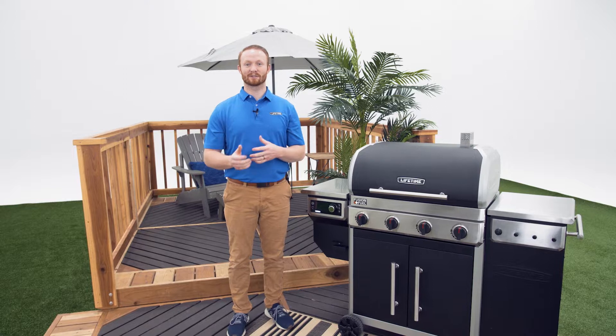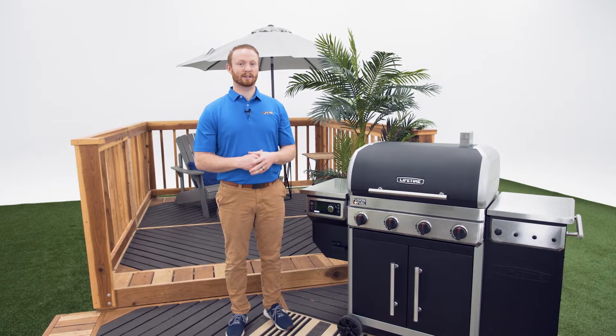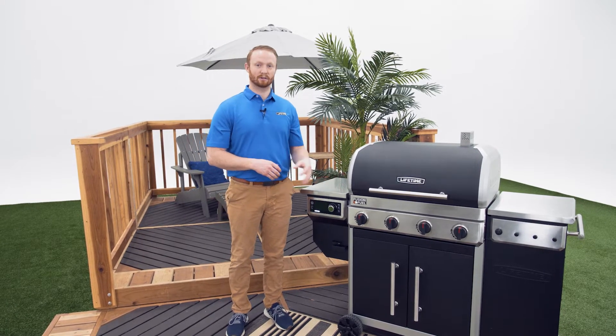Welcome to the Lifetime Assembly Channel. My name is John and today I'm going to show you how to resolve any error code on your gas grill and pellet smoker.